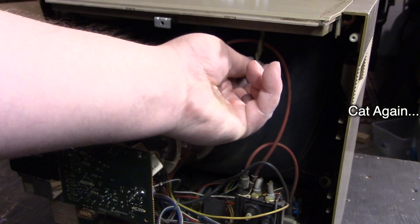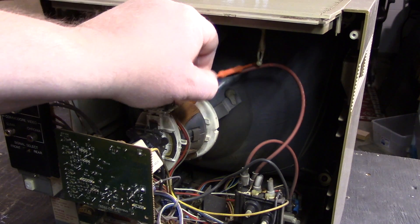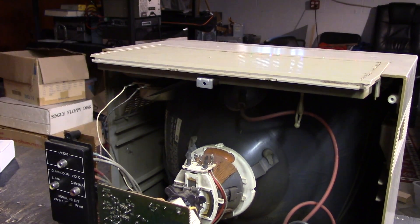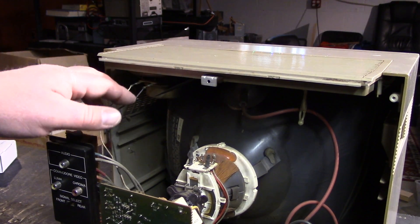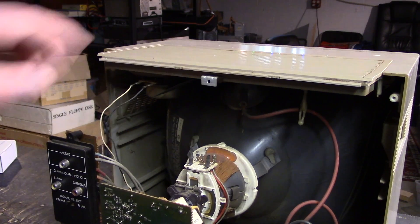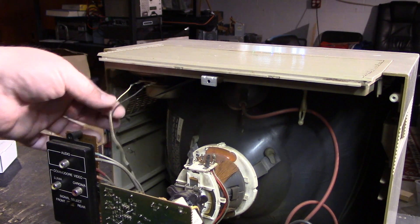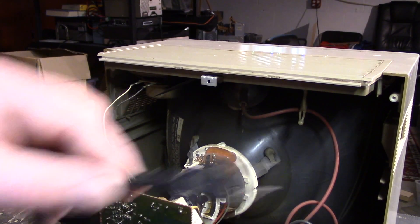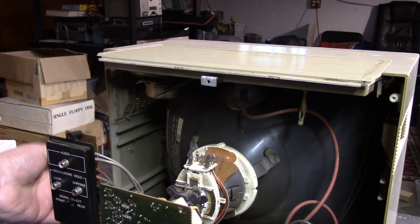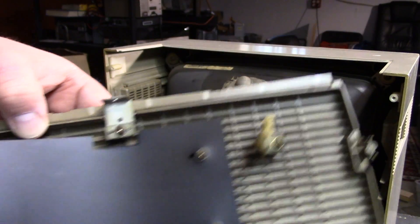First thing we're going to do is undo this little twisty and pop this lead out of it — put it behind. Now if you look over here, you can see the speaker. I've already determined this is a bad speaker, but the easiest way to determine it is if you have a new speaker, clip leads onto it right here — it's safe to do that — and if you hear sound, it's the speaker. These leads just come off; be careful. Make sure it's unplugged before you take that off. Pull those two leads off and set them aside.